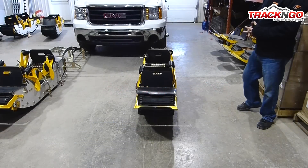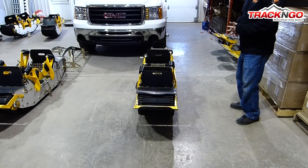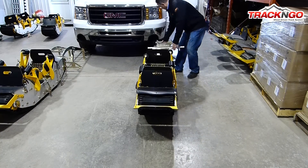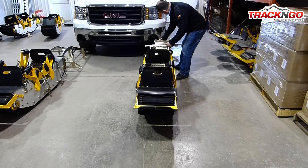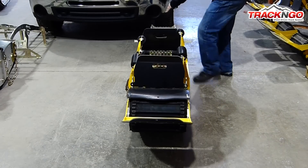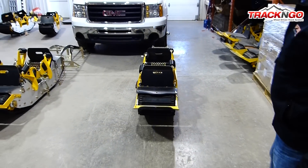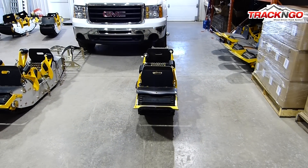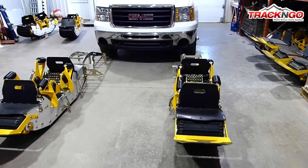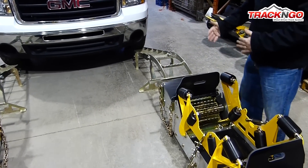Now we are ready to load the vehicle on the tracks. The way we're going to proceed is we're always going to load the front tracks on first. We're going to use the ramps which are provided with the kit. Set it in front of the tire. Position the track and the ramp and make sure that it is aligned correctly with the front tire. Do the same thing on the other side, make sure that everything is aligned.